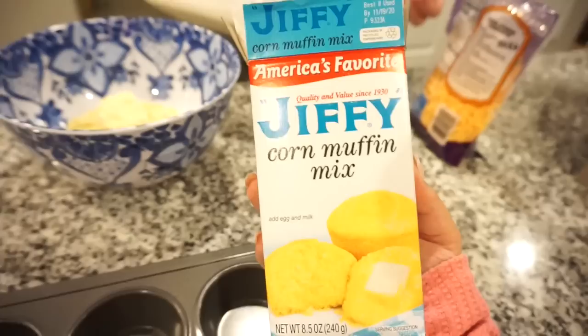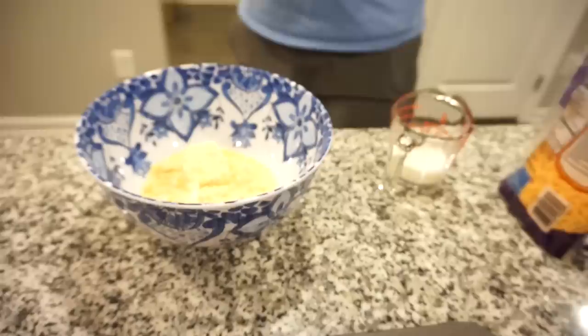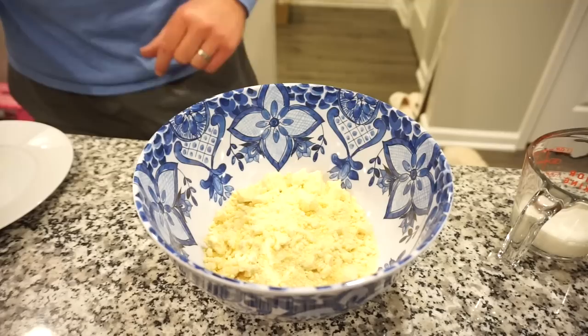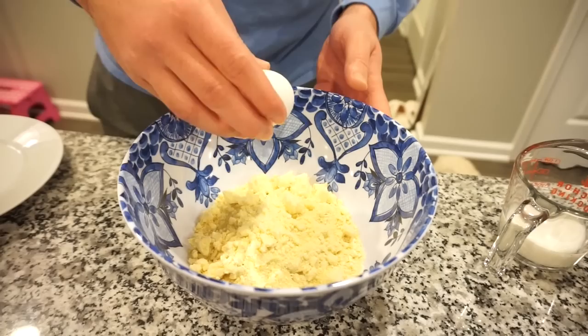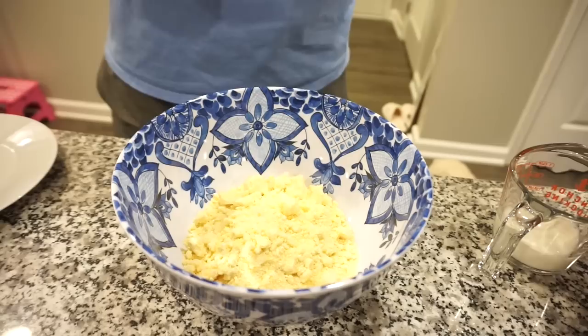Bunkie's going to go ahead and make our cornbread — we're just doing the Jiffy cornbread mix, our favorite, sweet and delicious. We're just following the directions on that. B is going to try and make some with jalapeños and cheese, which does sound delicious. We're gonna get a few normal ones just in case they don't turn out well. It actually does say to let the batter rest for about three to four minutes. One egg, one third cup of milk.